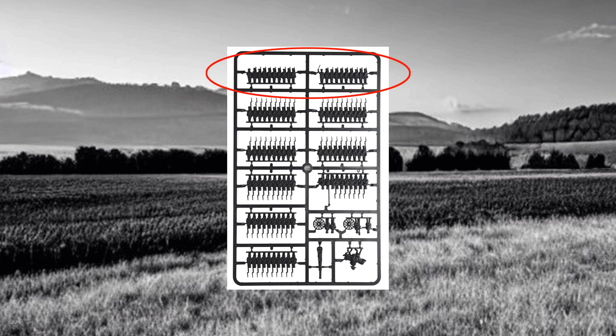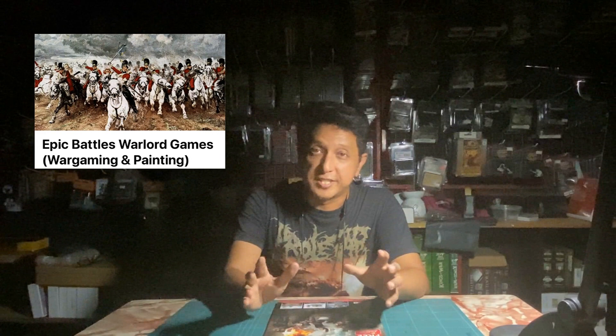I had no idea what those figures were — I've never painted Prussians before. So I went on Facebook and asked the Epic Battles Waterloo group. They were really helpful and suggested the color for the Jägers.